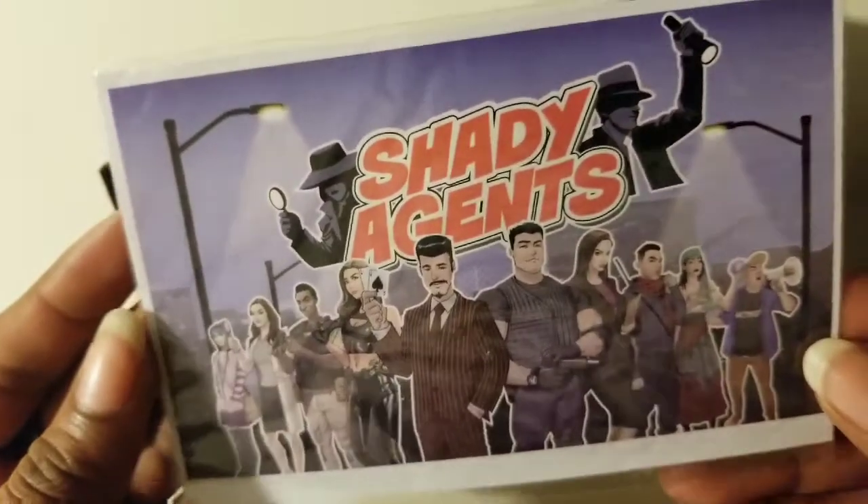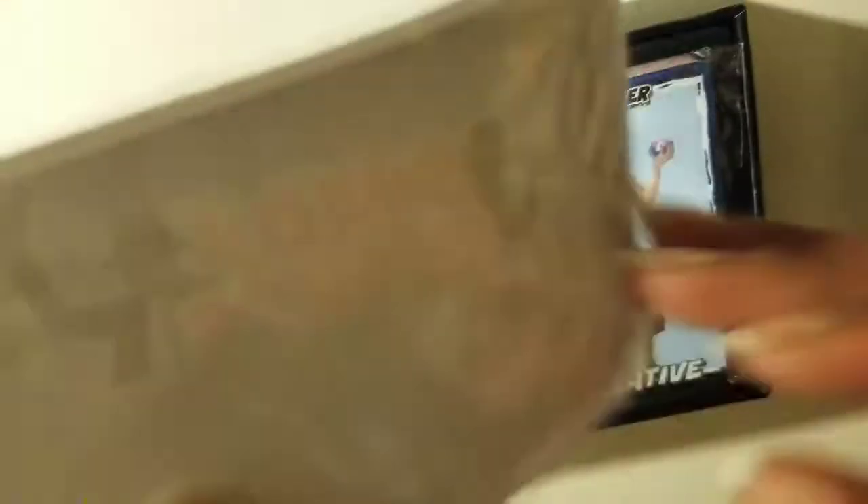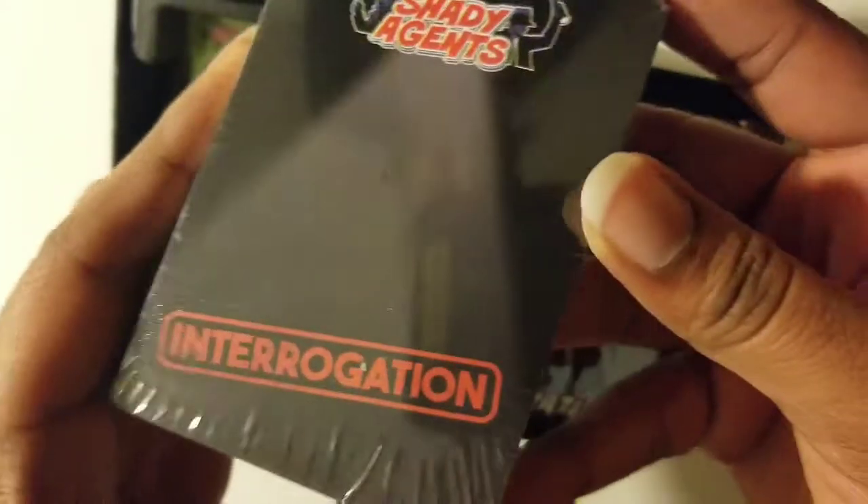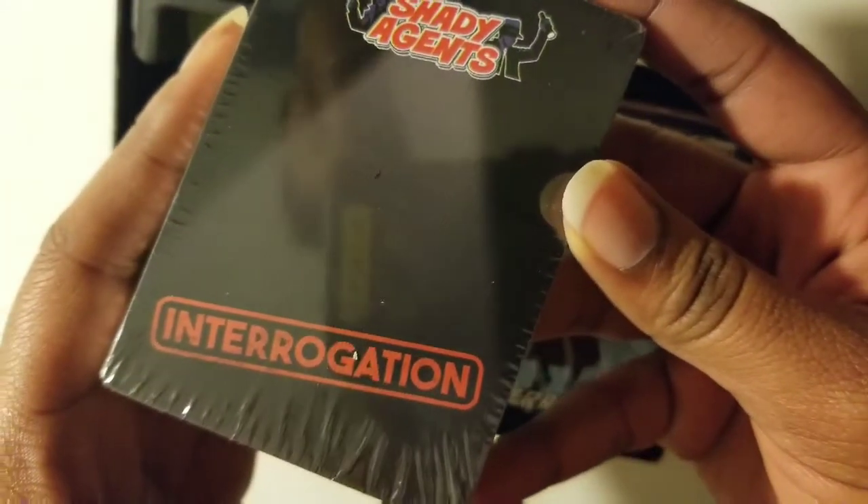Next is a sticker that's Shady Agents, looking great. Next we have the interrogation cards. And look, you can see me in the reflection.